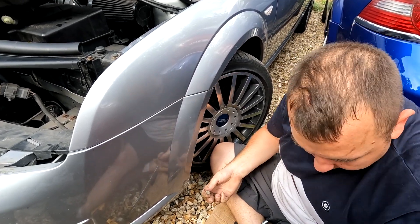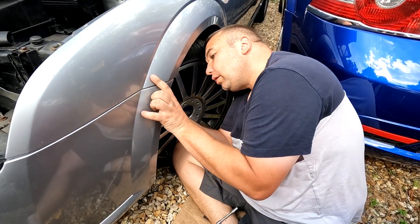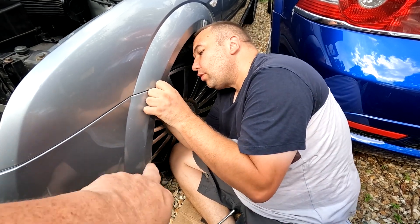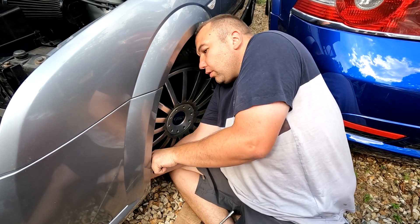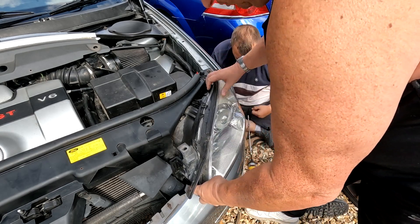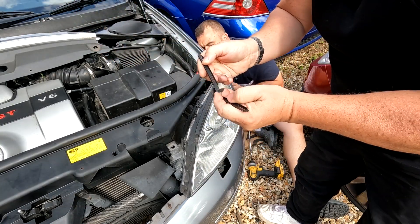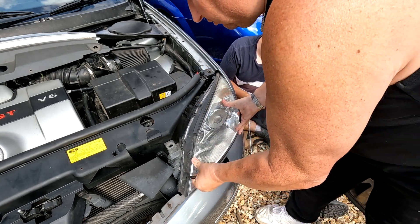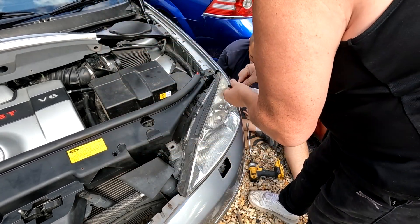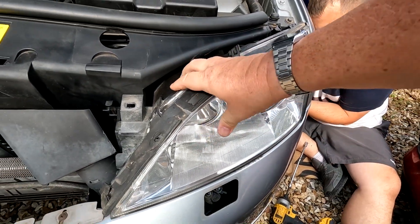The main bumper bolts are 10 mils, and the one holding the inner liner is an eight mil — two of them, folks. We kicked the wheel inwards to give more access, so we didn't take the wheel off and we didn't take the whole liner out. The headlight design is so simple — I don't know why many cars didn't adopt this system. They just sit in there and you've got these two sort of pins that literally push in through these holes. That's the lamp in — no screws needed at all. Great idea.